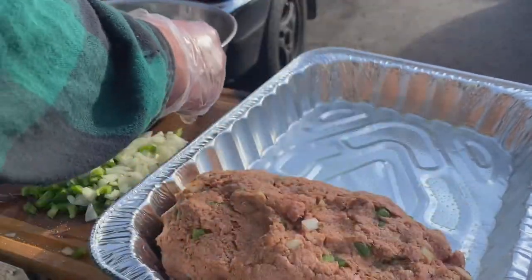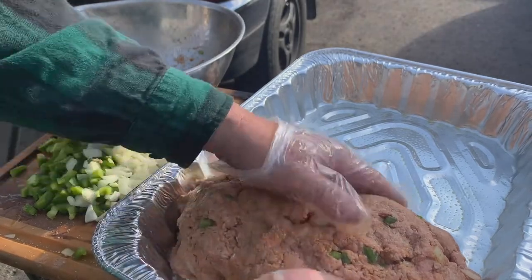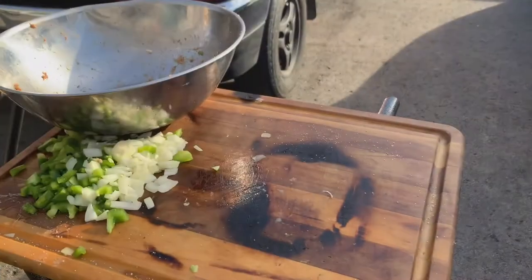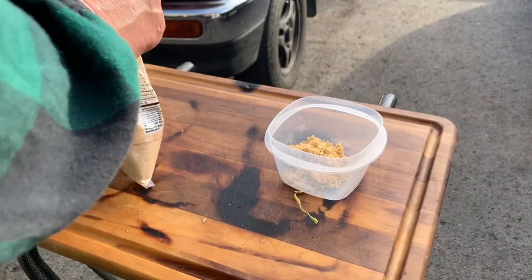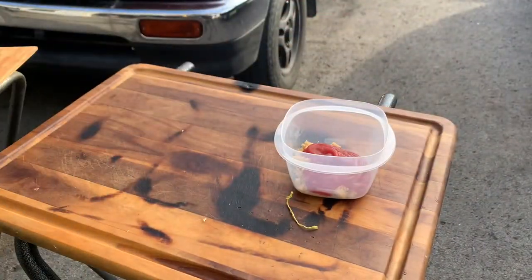Put it right down in there — that's all there is to it. Let me get the other one ready and cover this one up while I do. Now we're going to make the glaze for the top. I'm going to put about two teaspoons of brown sugar in there, and about a half cup of ketchup.